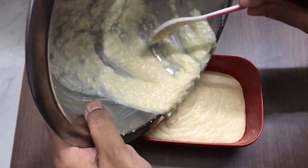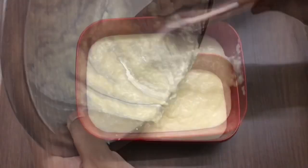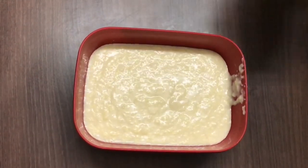We clean it up. We have a little color, a little white cream. We tap it — there are air bubbles. We tap it again.